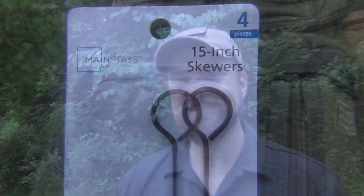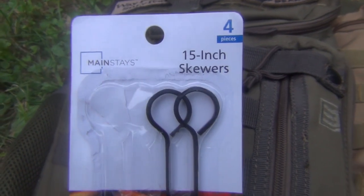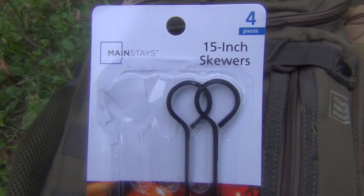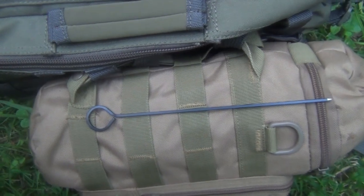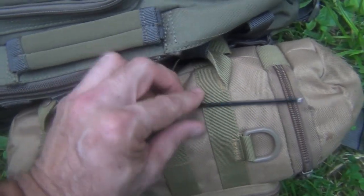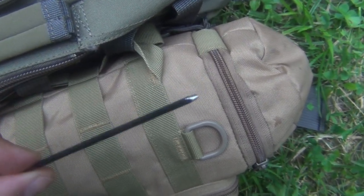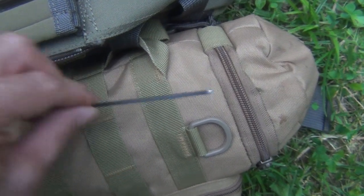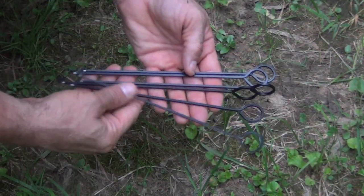So what I started out with was some 15-inch skewers. You can get these at Walmart for about three dollars for four of them. What I did is cut them down to about eight inches and then sharpened the end — you can do that with a file or a bench grinder, whatever you have.